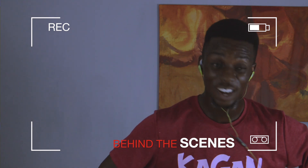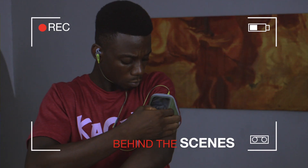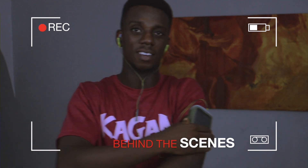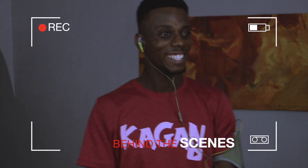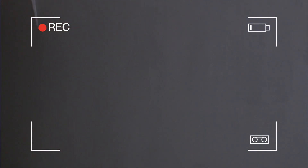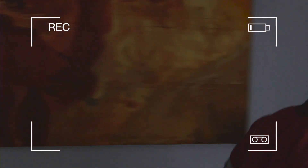Are you okay fam? Yo, what are you doing? Jacob. Jacob. Are you okay? I'm not off. Are you sure? Y'all are out.